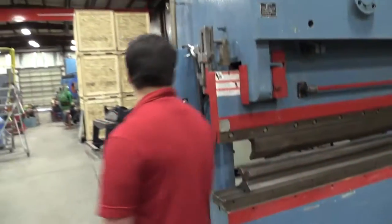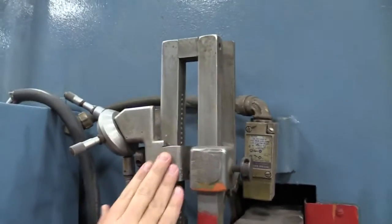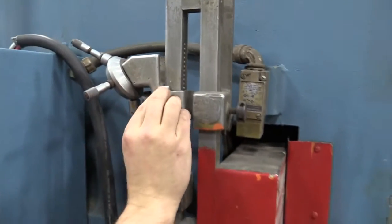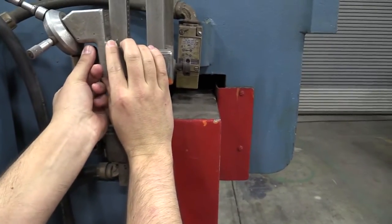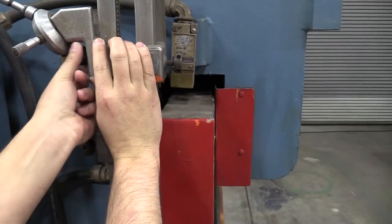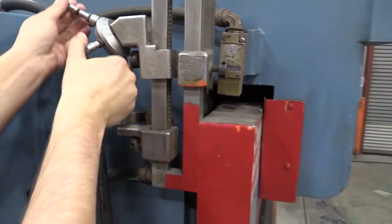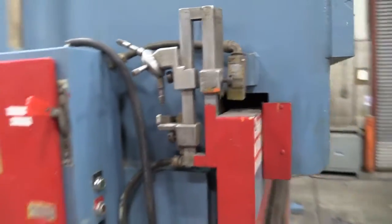If you'll look over here, here is our RAM adjustment. This is where you can adjust the open height. Your open height is originally 14 and a half inches. All you have to do is twist here and you can adjust the depth of your RAM or the height of your RAM. Now for more precision, you've got these four adjustments as well to kind of fine-tune your dialing as you're preparing to do your operation.